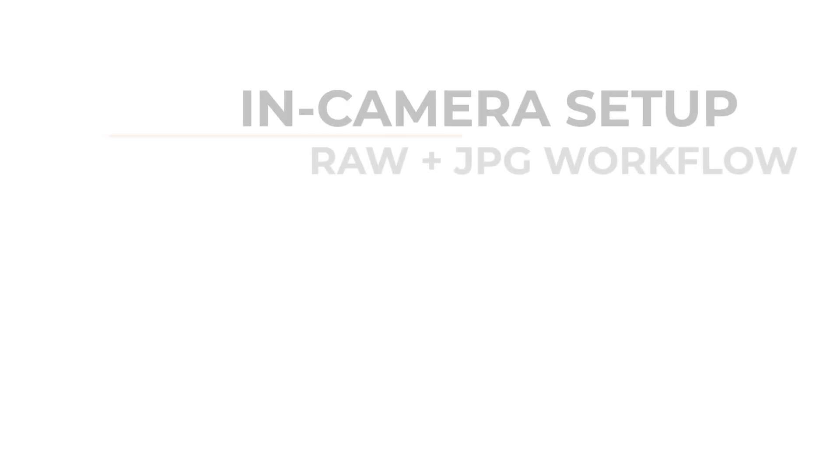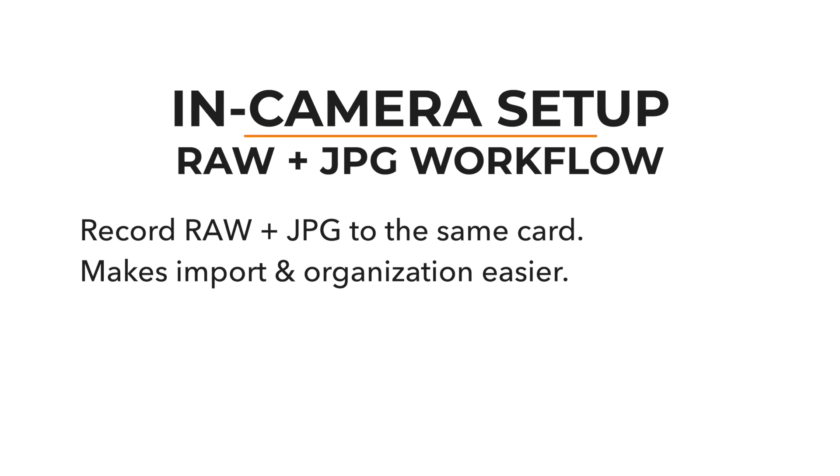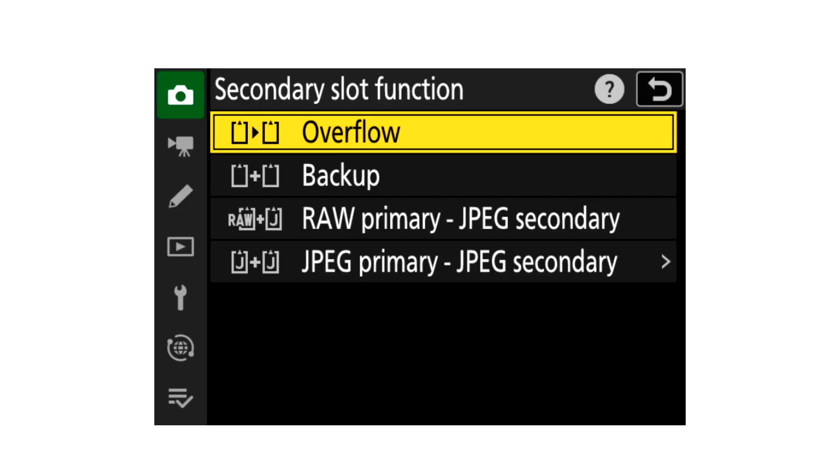If your camera has dual card slots, you'll have options for recording RAW files to one card and JPEGs to the other, or both file formats to the same card. I'd recommend saving the RAW and JPEG pairs to the same card, and we'll see how that helps our workflow in just a minute. In Fujifilm cameras that's the sequential setting, and in Nikon cameras that's the overflow setting. For other camera brands, check your manual for specifics.